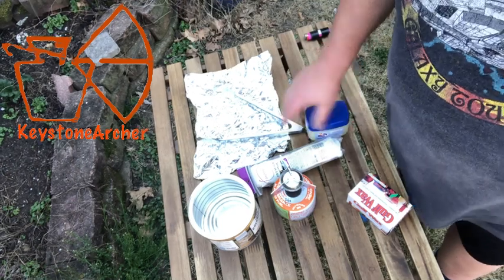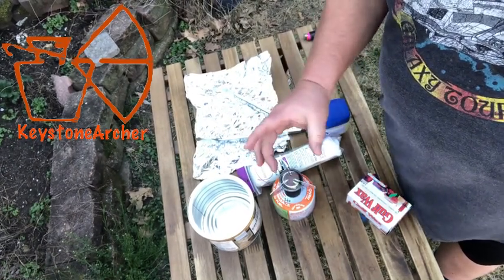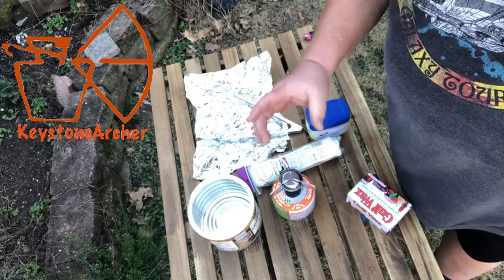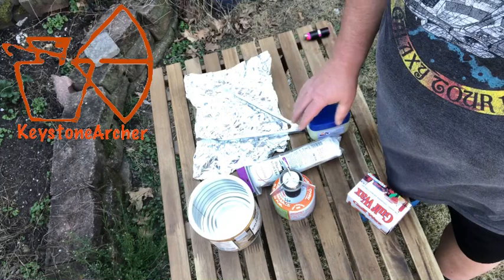Hey guys, how you doing? This is Todd out here — this time I'm outside — gonna do a little demonstration on how I make my wax cotton round fire starters.